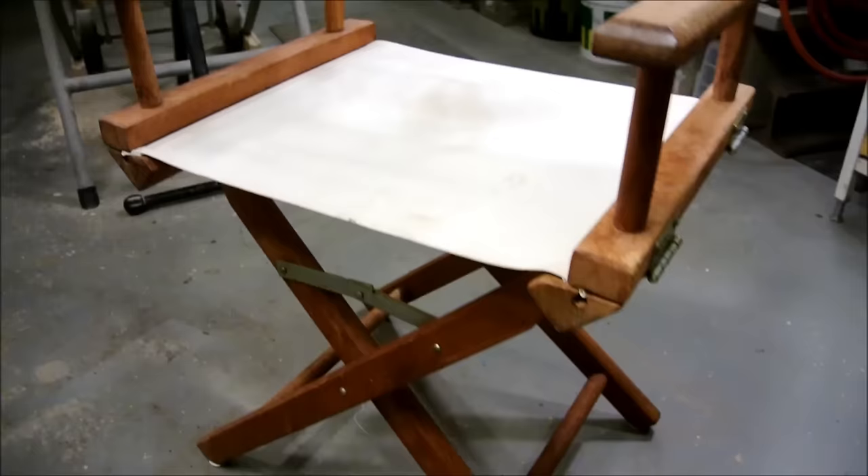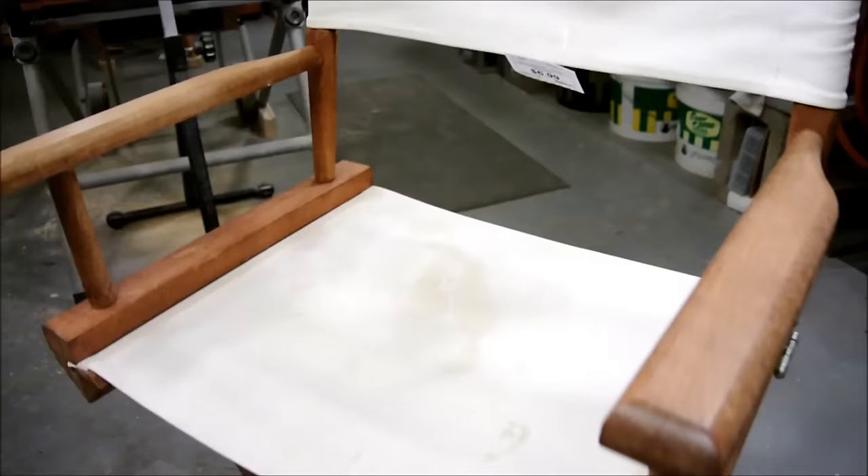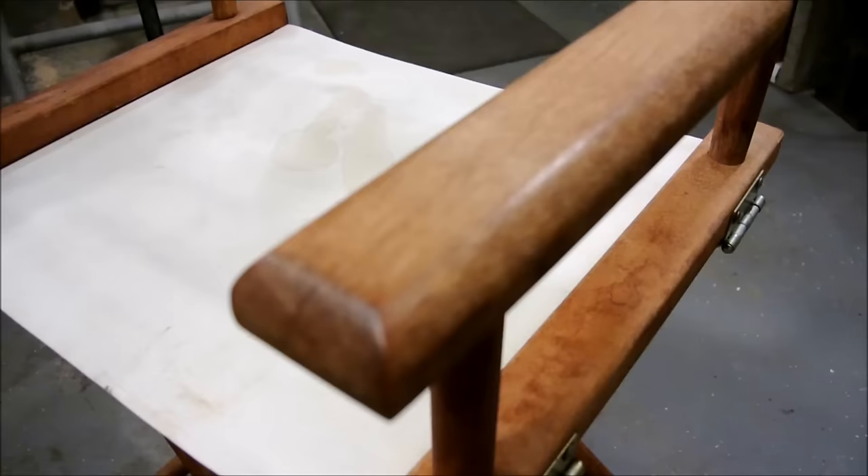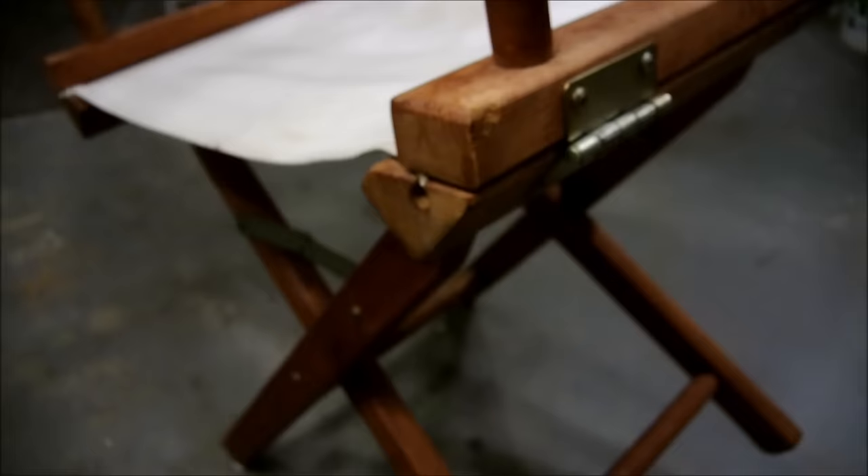I'm thinking this is probably cotton, so I'll give it a nice wash and it should be like new. And this is in desperate need of sanding and some oil — it's very thirsty. A little bit of cleaning and this should be something worth showing.